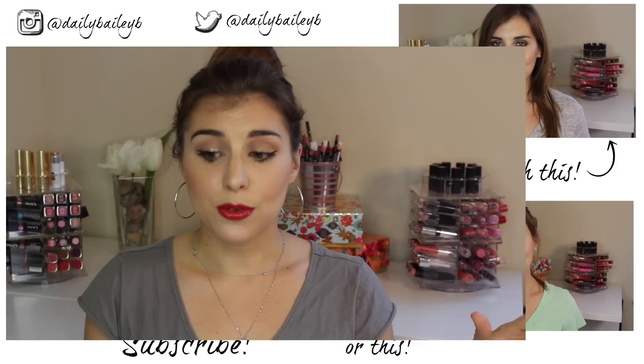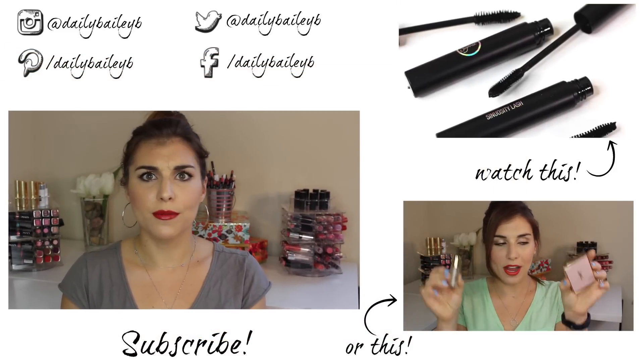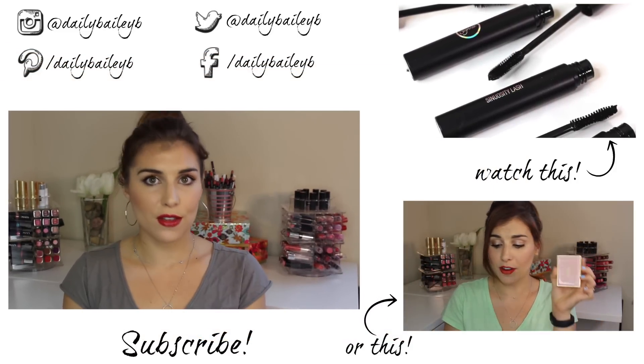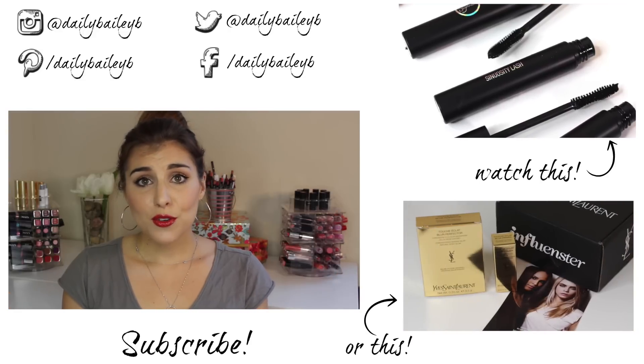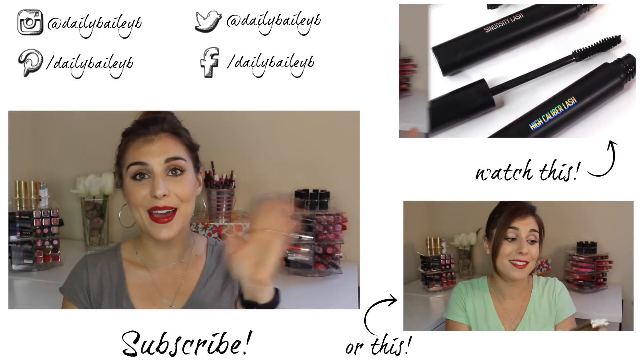That is everything that came in my August Ipsy Glam Bag. I've really been liking everything — whether or not I explore the brands more, it offered up an amazing value. I'd love to hear what you guys are getting in your Ipsy Glam Bag or if you're subscribed to some other service what you're loving from that. Thanks so much for watching — please don't forget to subscribe if you haven't already, and I will see you in my next video. Bye!